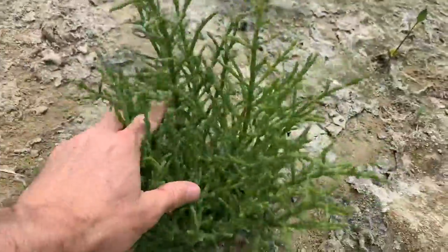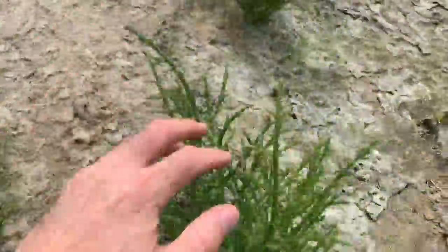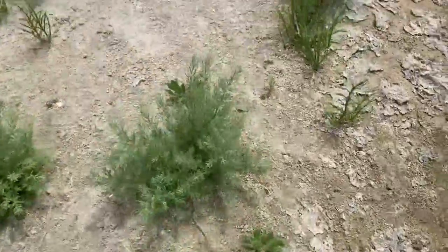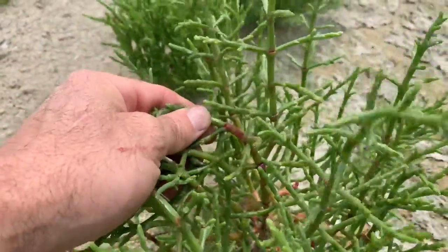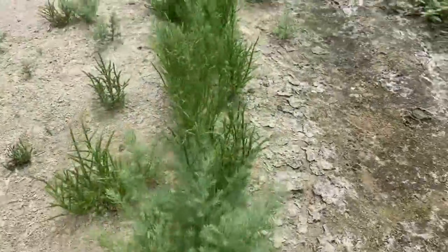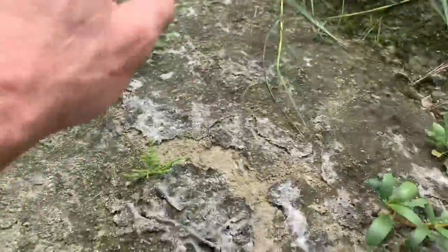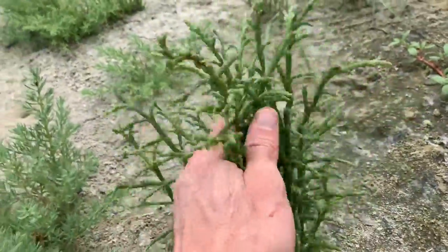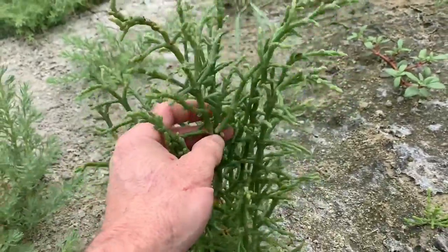Here's a bunch of really healthy glasswort — you can see how it'll start to change and turn color. It'll turn red especially in the heat of summer around August. This is a bunch of glasswort, all edible, right next to some sea purslane. There is a lot of food down here on the beach.